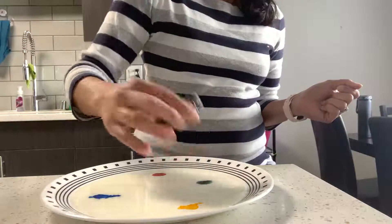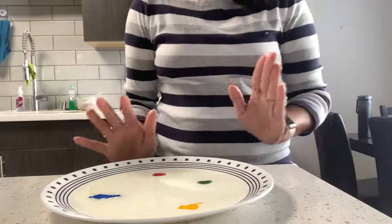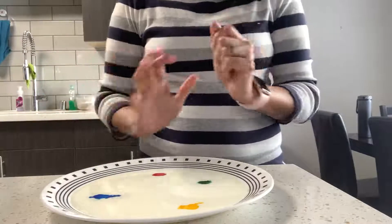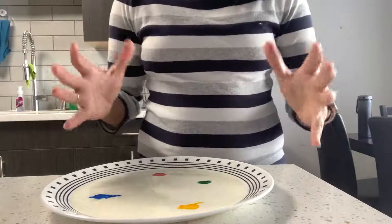See, when I put these colors in, they are not spreading out — they're just very stable. Why? Because milk is made up of a lot of water and fats. And then comes the dish soap.